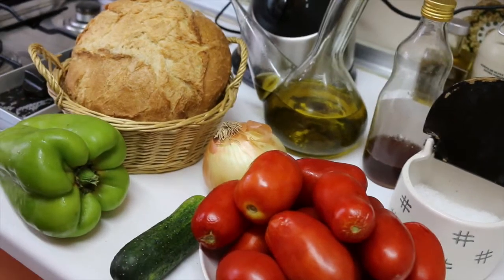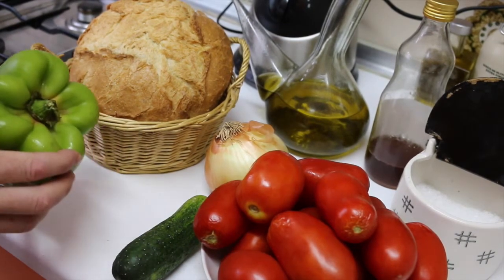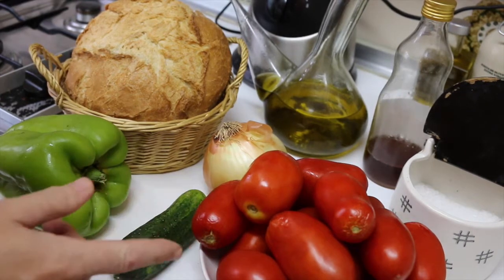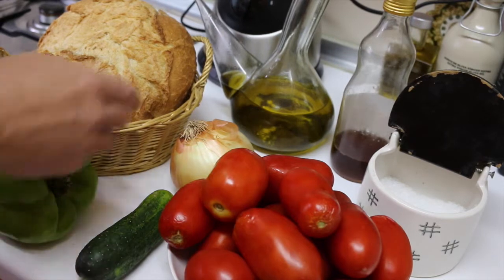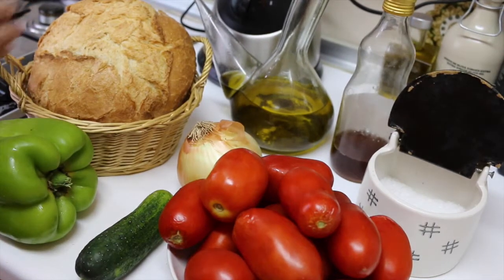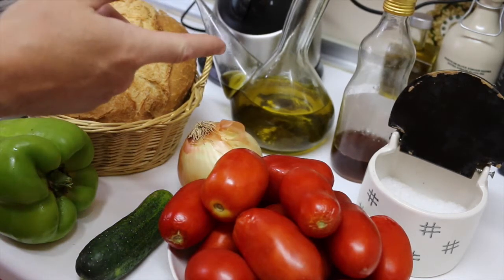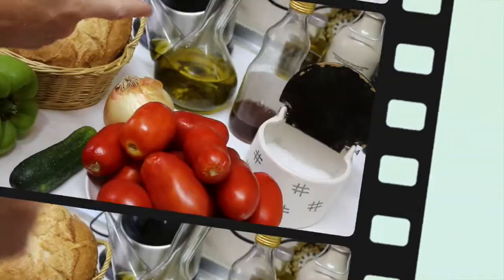The ingredients we will need are green pepper — we will use the whole green pepper — 1 kilo of tomato, this tomato is called pear tomato, 1 onion, we will use the whole onion, a piece of bread, extra virgin olive oil, apple vinegar, and salt.